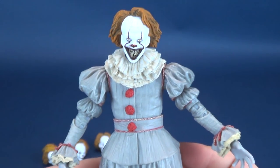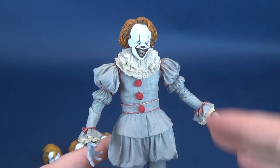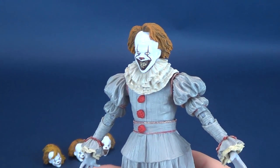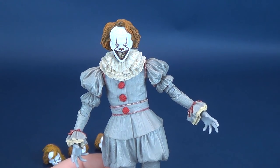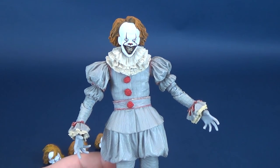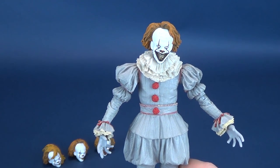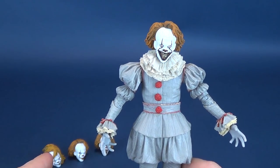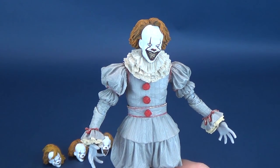I loved the figure initially, but I sort of feel like this one is the upgrade — the next evolutionary step of Pennywise — because supposedly we're getting another Pennywise after this as well. It's certainly debatable why we couldn't have gotten all these head sculpts together, but that's a lot of head sculpts: three with the original, four with this one, and the new one possibly has three or four head sculpts all on its own.